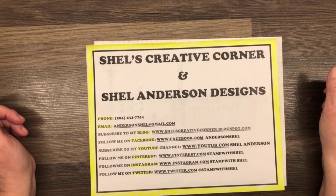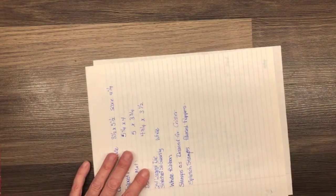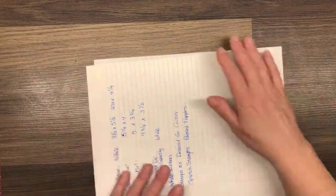I'm an independent Stampin' Up! demonstrator in Winnipeg, Manitoba, Canada. I blog at shellscreativecorner.blogspot.com and I can be reached anytime by email at andersonshellatgmail.com. Hey everybody, it's good to see you all. Hey Carol, glad you could make it.